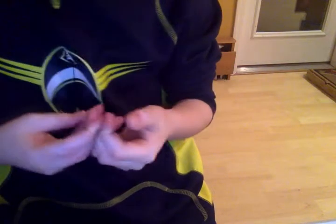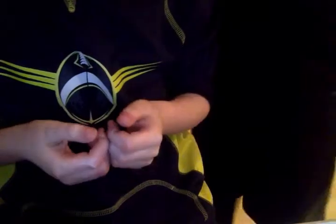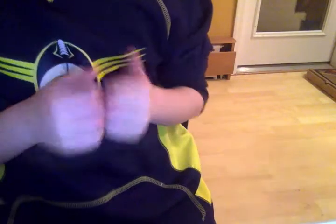Now my assistant SRD — some random dude — is going to be my assistant today, and he's going to let me play this game. SRD, please pick a finger.